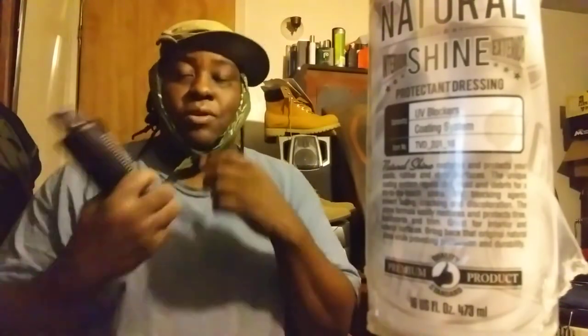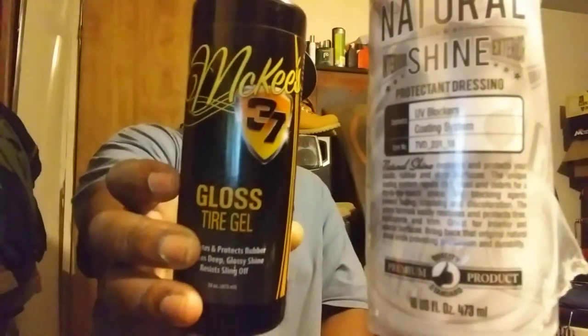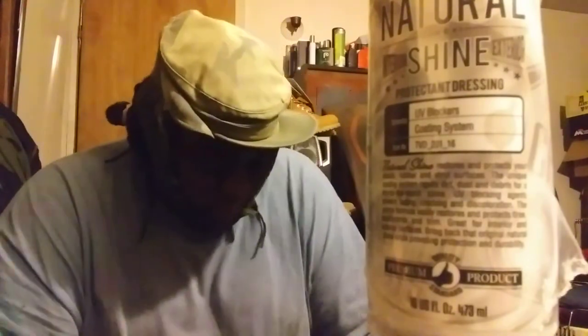This one here is another one I like to use on a regular — this is McKee's 37 Gloss Tire Gel. All of these are water-based dressings. I didn't want to drag one video out too long, but I did want to share a lot of my tire dressings. I try to use them up and not just have them sitting around. This retails for around seventeen dollars on Amazon, so it's a bit pricey, but it's a good one — McKee's 37 Gloss Tire Gel.